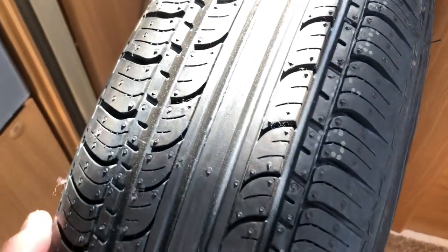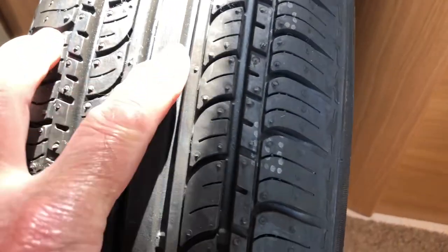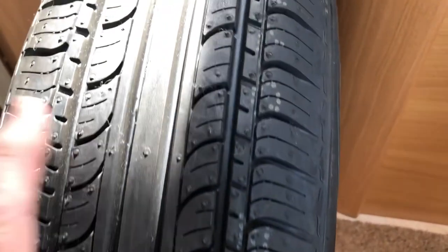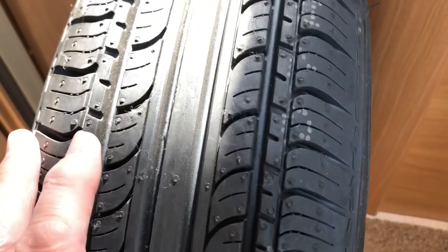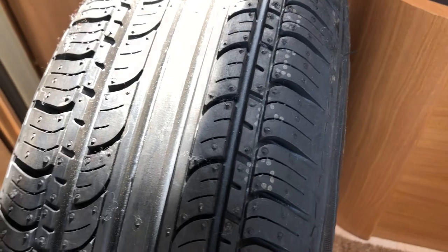Here's the wheel and tire. As you can see by the moulding, it's never actually been on the van. We'll check the side walls and also check the age of the tire.